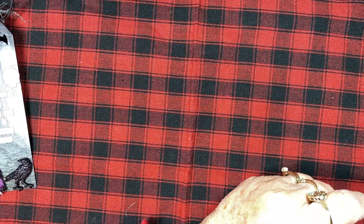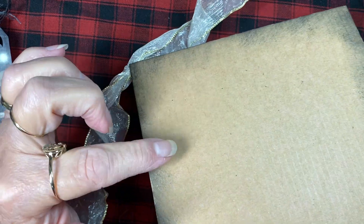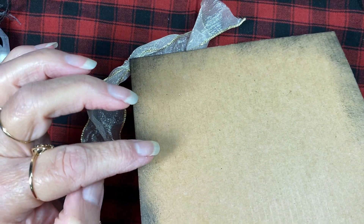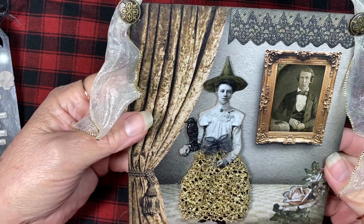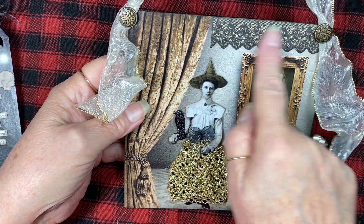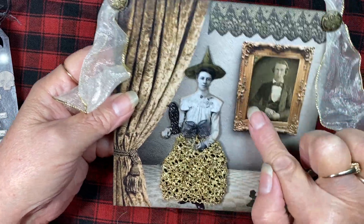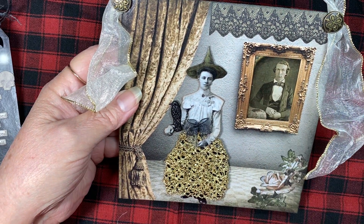This next one I absolutely love how it turned out. I used a piece of cardboard — I think it's one of those thicker pieces that comes in the back of a package of 12 by 12 papers. I cut it down to six by six. I used the whole sheet of that paper from the Whimsy pack. This piece is from the ephemera pack — the picture frame was empty, so I put that photo in from the Halloween sticker book.